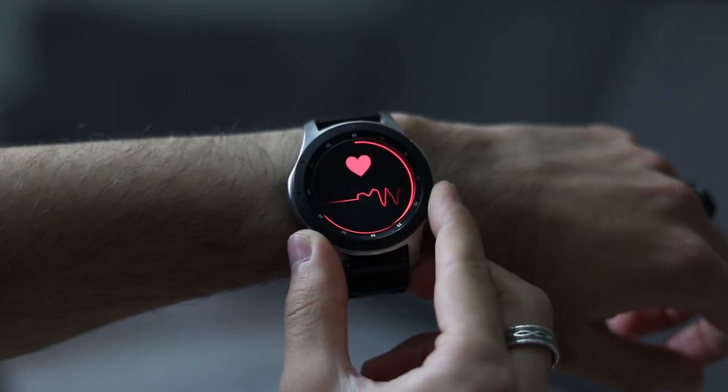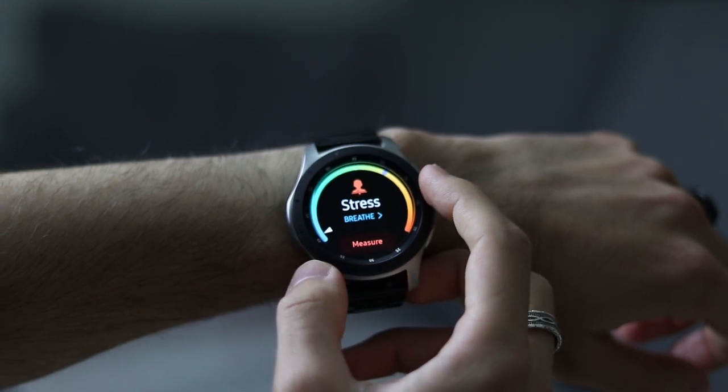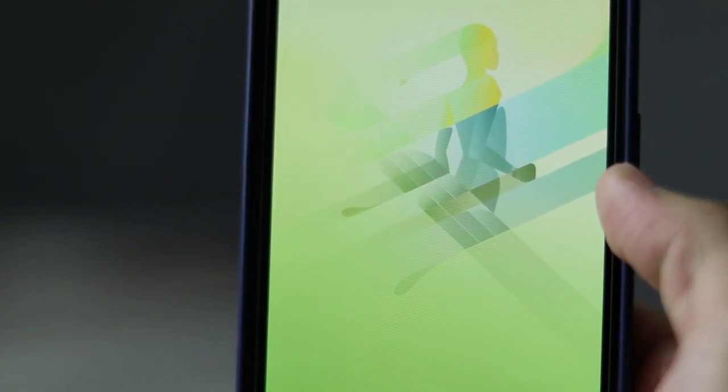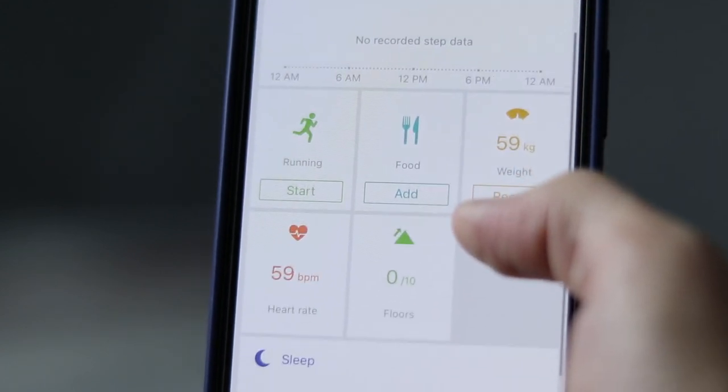What also works on your watch is all the health features — steps, calories, floors, heart rate, stress, even sleep tracking and all your exercises. If you want to track them on your phone, you need to download the Samsung Health app, which is not a big deal.